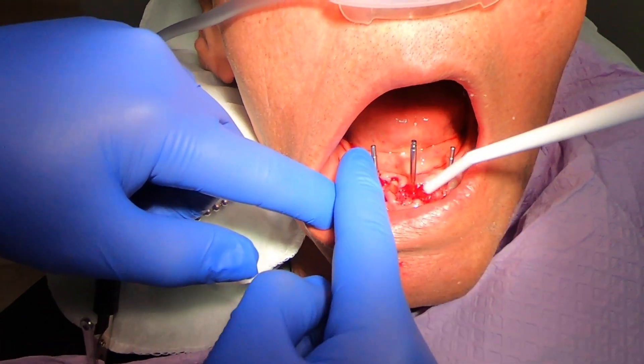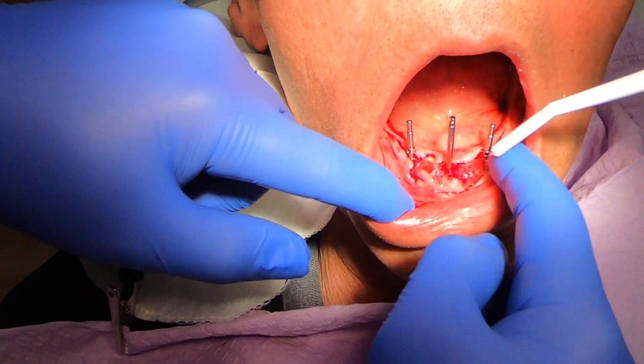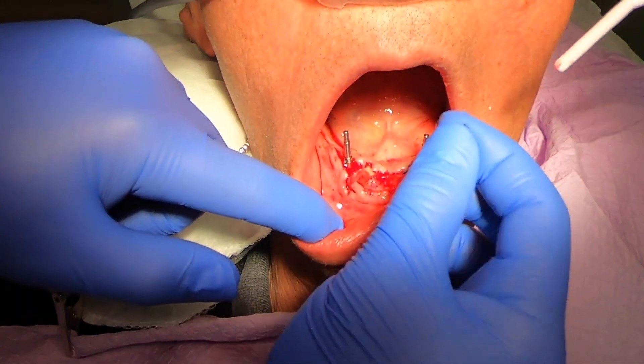At this point I'm evaluating my angle, because at this point it's super important. I can still change angles if I want to, and I also can take an x-ray.